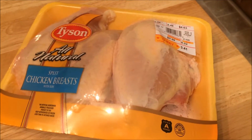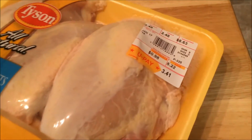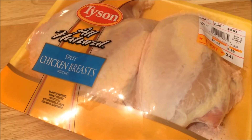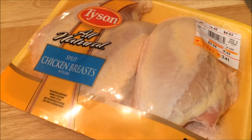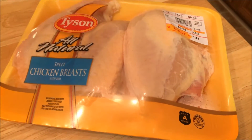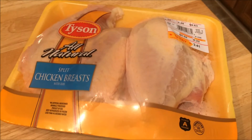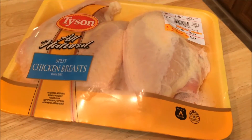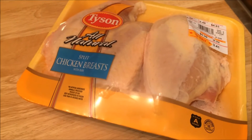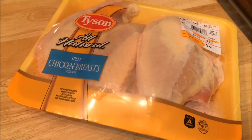Now I'm going to show you what I do with chicken breasts that I get on sale. I got these split chicken breasts for 98 cents a pound, which is the cheapest I'm ever able to get white meat chicken. I had two packages like this that I brought home, and if I just put these in the freezer whole like this they would be very hard to defrost — it would take a very long time and I wouldn't really ever want to use them.